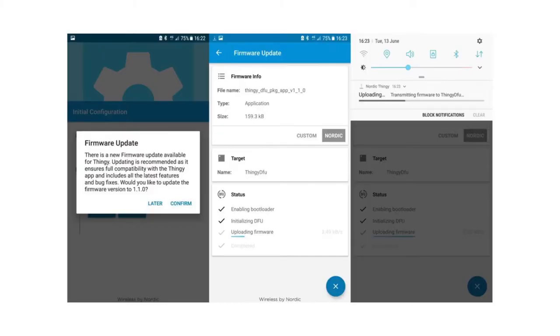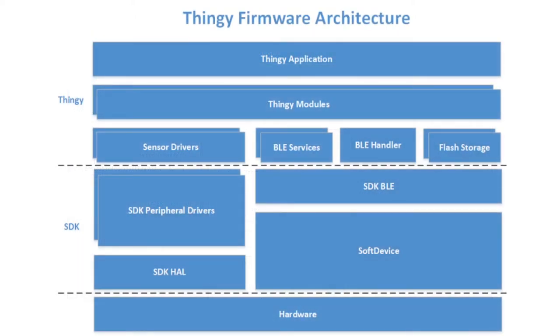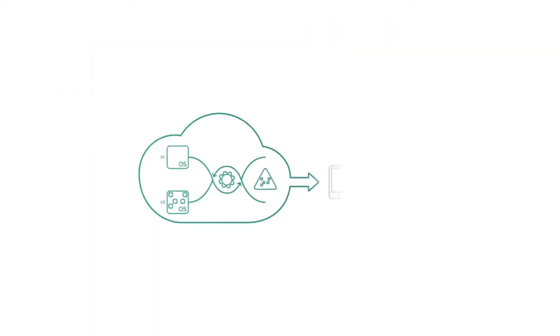The Thingy52 allows IoT developers to push software and firmware updates remotely to the device using a Bluetooth API. This lets you get started without having to program the Thingy itself, and also allows you to update the Thingy52 on the fly if the scope of a project changes.